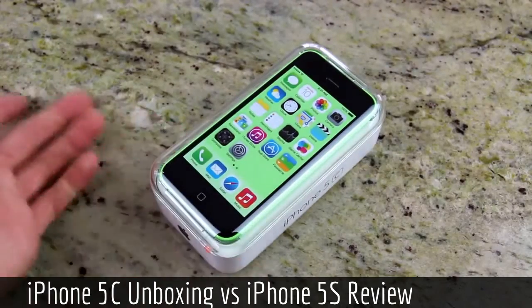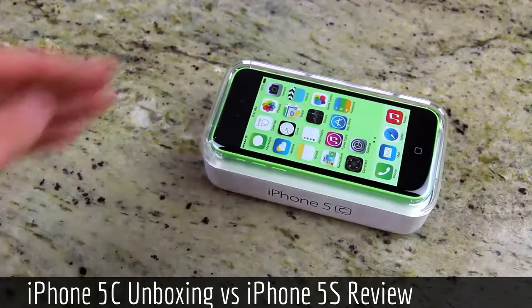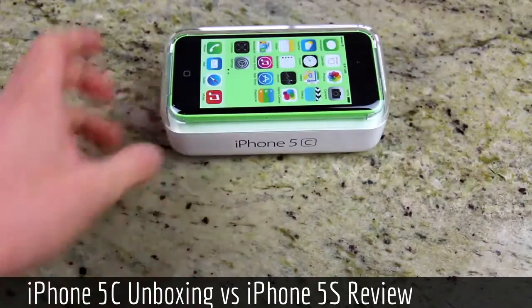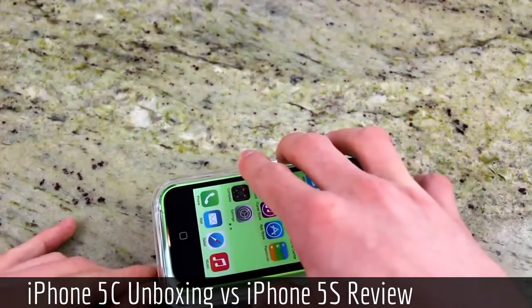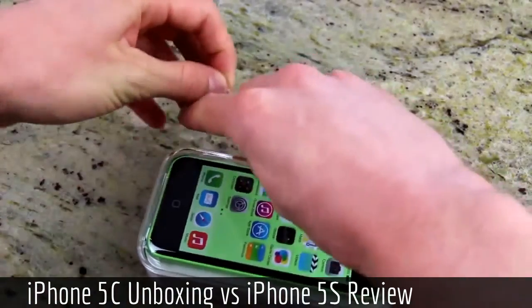As you can see from the packaging, it's just fairly simple. It's actually somewhat reminiscent of the phone itself — it's definitely curved and plastic, just like the iPhone 5C. On the left and on the right it simply says iPhone 5C, and on the top and on the bottom it just has Apple logos. This seems like it's going to be easier to open than the iPhone 5S box, but we will have to see.